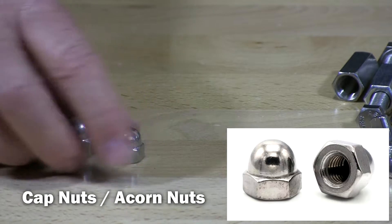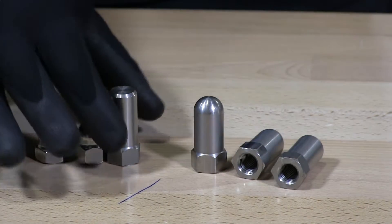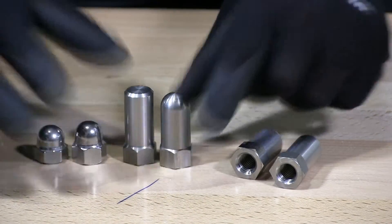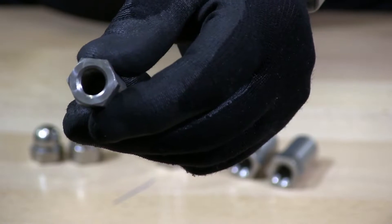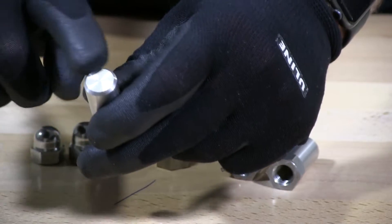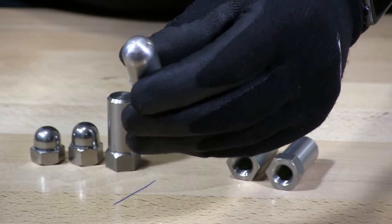Next I have cap nuts. You have low profile, high crown, and then we have two-tall. We have two-tall with a flat head and two-tall with a rounded head. The two-tall come fully threaded all the way to the inside to the top, so you have full threads all the way through. The flat top version has a chamfered edge around it, and the rounded top is just rounded over like a standard cap nut.